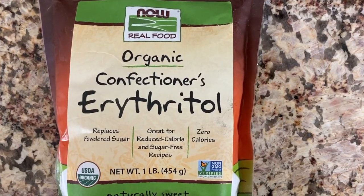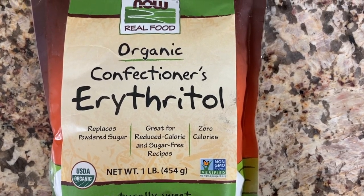I'm also going to be using erythritol as my sweetener, as it doesn't tend to raise blood sugar levels. So this is very easy to do — you're going to love it.